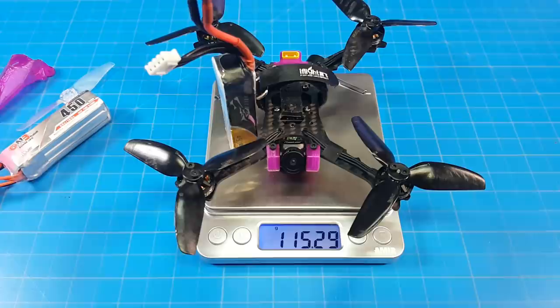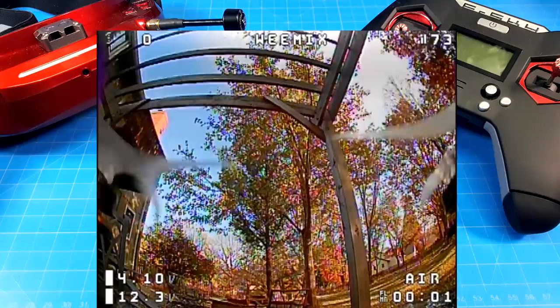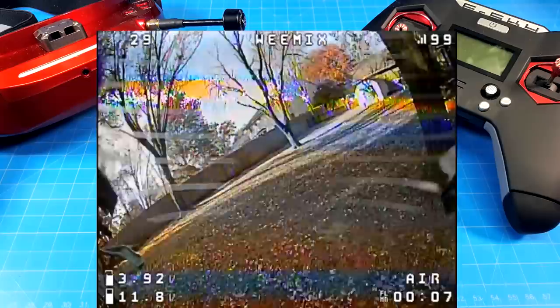With the GNB battery it weighs just about 116 grams. With the Tattoo battery it weighs just a little bit less. You can see my battery there isn't quite full — it's pretty close, but a little bit off the edge.